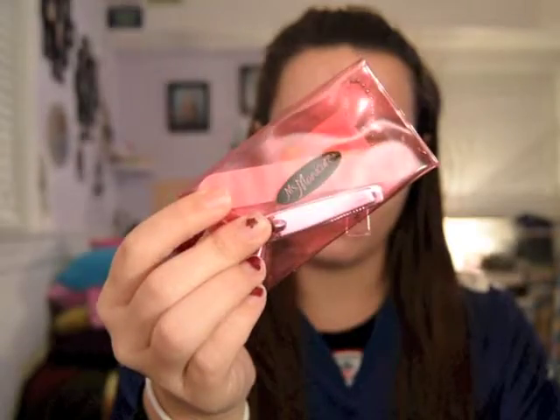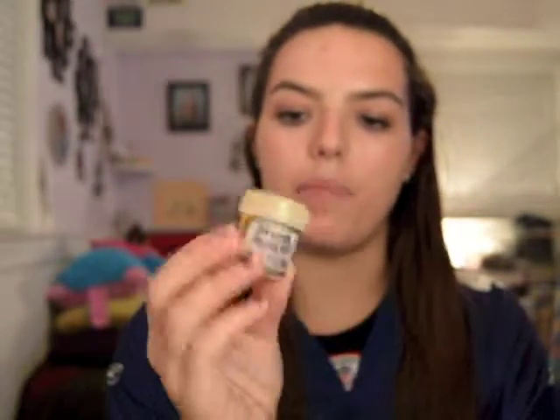I also added a nail file and nail clipper kit — it comes in this cute little bag. I also have a shea sugar scrub; it's almond and honey. I put it in a little jar.